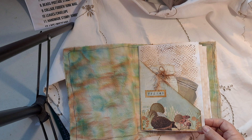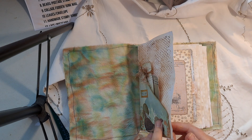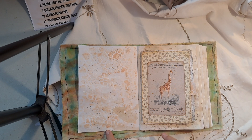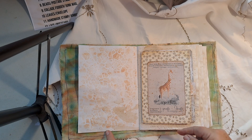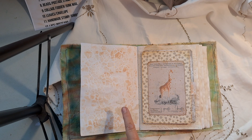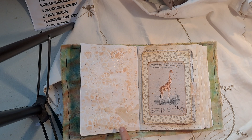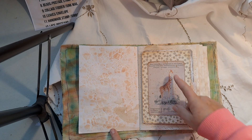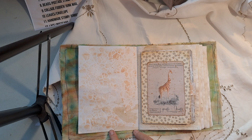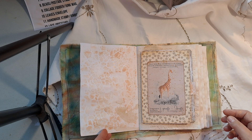Day two prompt is playing cards and splatters. The freebie for today was this giraffe. I've left it on the card — all I've done is rounded the corners and distressed it around the edges. I've stenciled this page with a stencil that's supposed to be paving stones, crazy paving, but I thought it looked like a giraffe print, so I quite like it. I've used gold paint splatters on there.